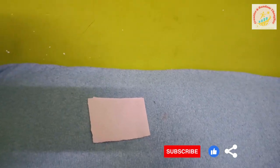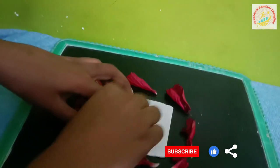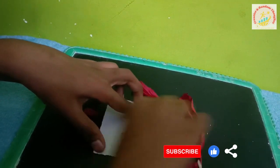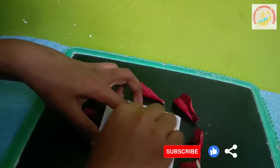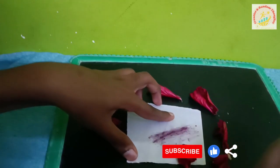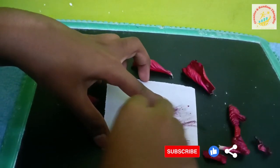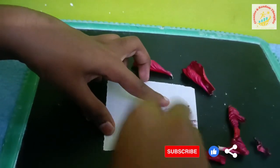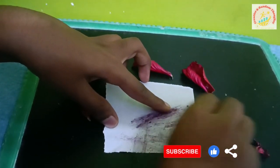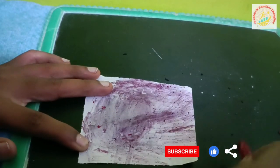Let's spread the hibiscus petals on the paper. It turns a violet color, or somewhat red — reddish color. And it's over.